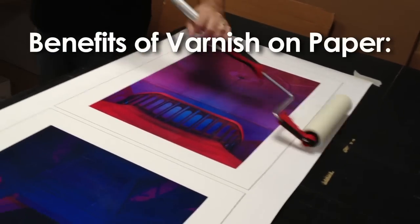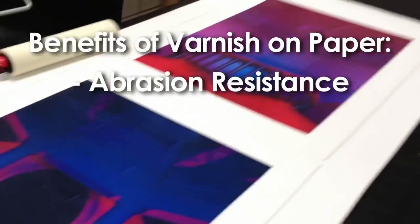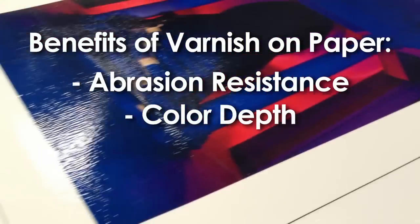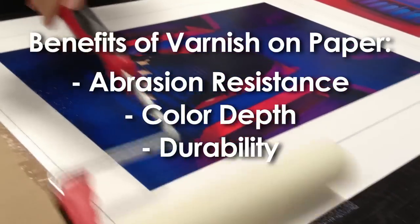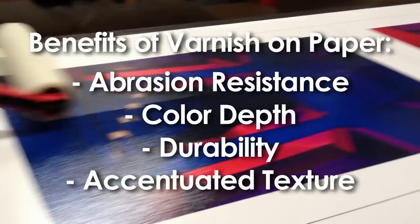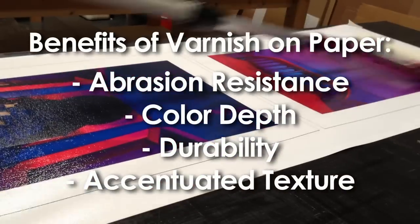It should offer an amazing amount of abrasion resistance to the surface of the watercolor prints, and also color depth and durability. It should also accentuate the texture of the paper as well.